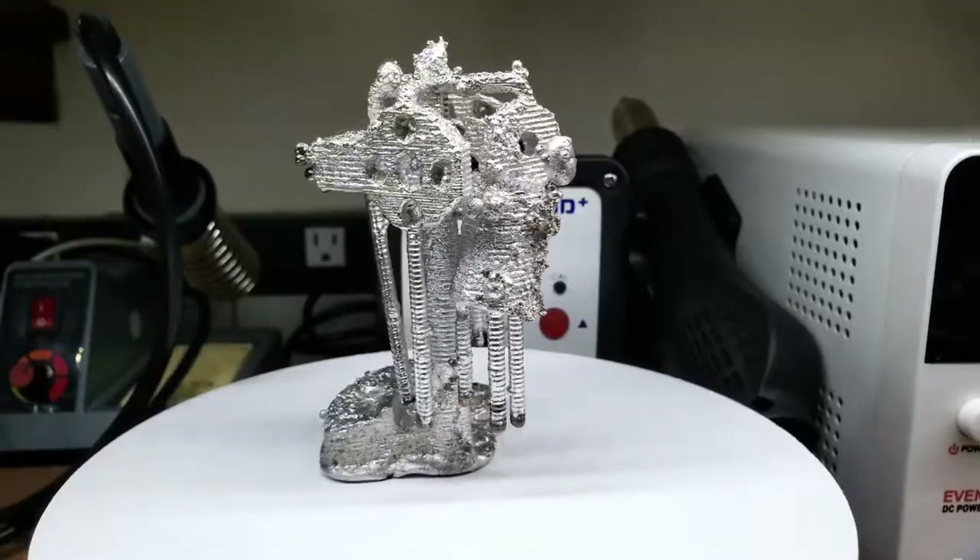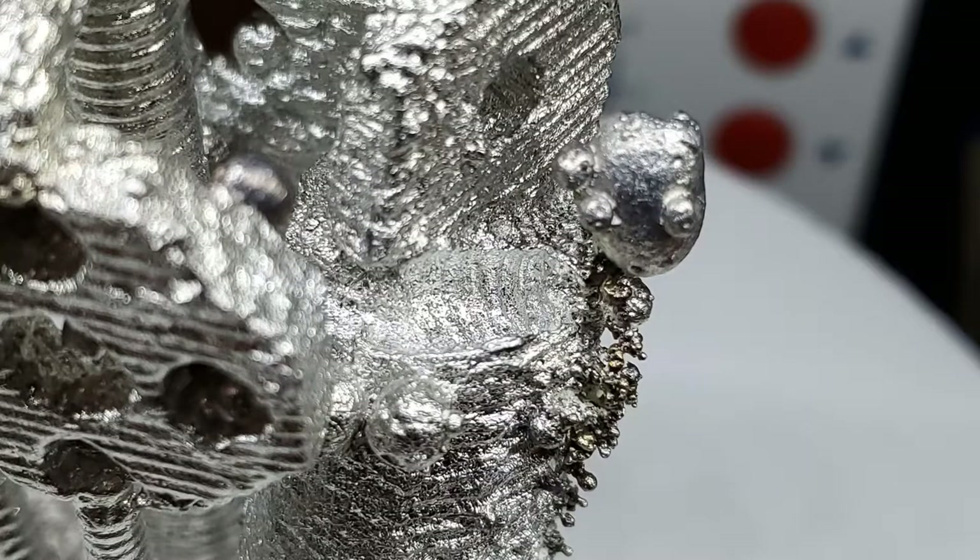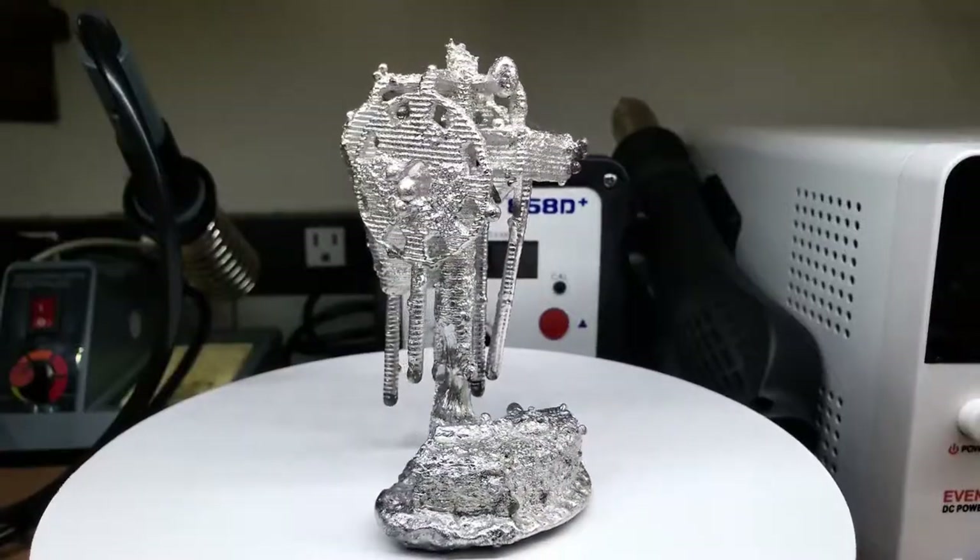Wow, that is so much better. There was still one part that broke off here, but if I'm being honest, expecting that narrow unsupported part to stay connected is a little ambitious.